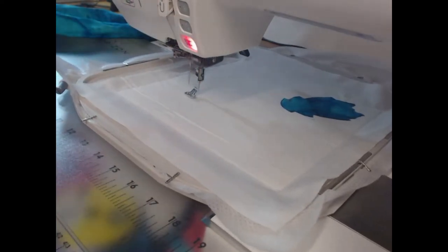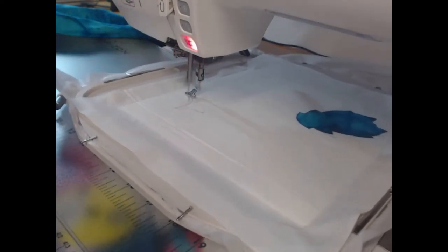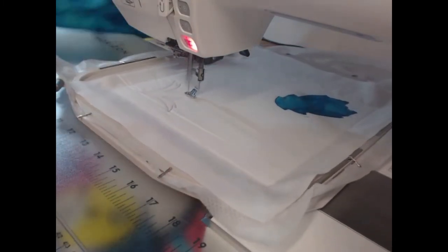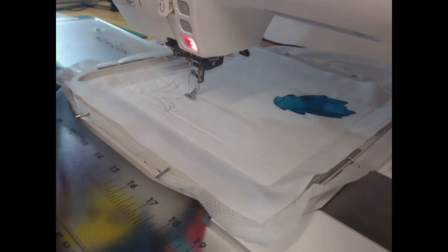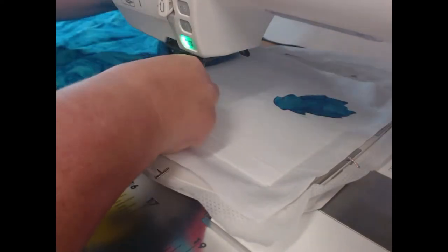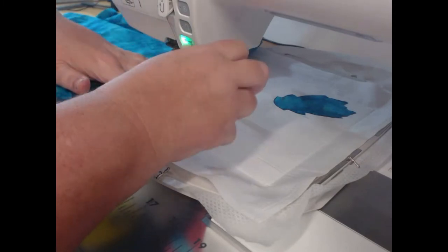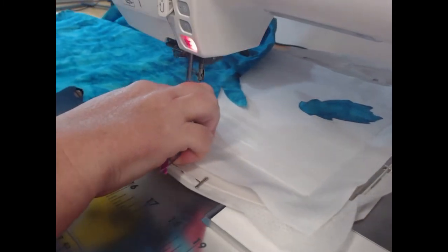I'm now going to come through and stitch out colourway five, which is going to show us our second applique object. Again using my dark teal — even though this is quite a large block, it's actually one of the quickest blocks that we have in the collection.